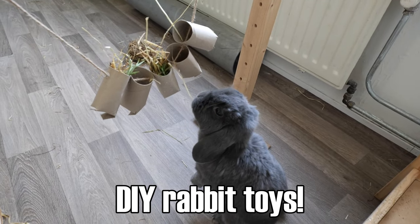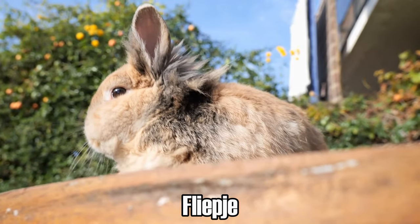What rabbit toys can you make from toilet paper rolls? Hello everyone, I am Mariska and I'm the bun mom of four adorable rabbits. Today we're going to make five toys for your rabbits from toilet paper rolls. This is a very cheap solution to make games and toys for them, so let's hop right in!